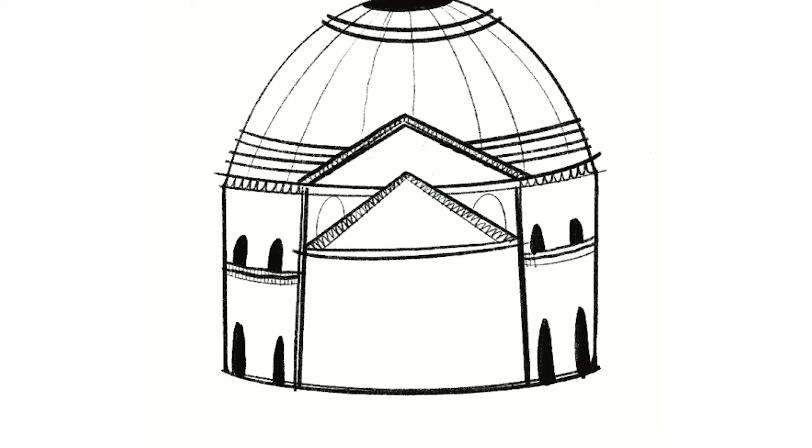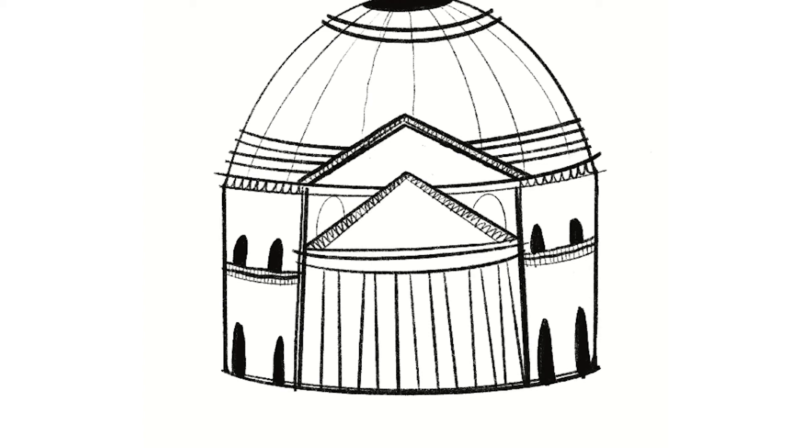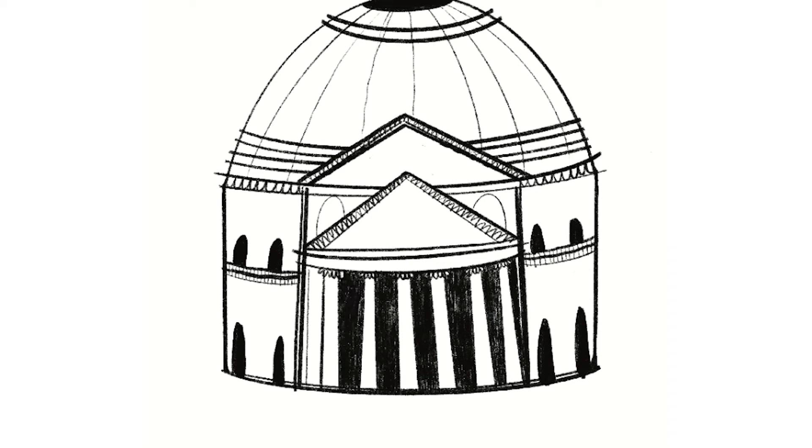To finish it off, we're going to draw the columns in the middle part of the Pantheon. Draw a line at the top of that bottom rectangle and then lots of vertical lines to divide it up — each pair of lines will be a column. Draw some squiggles at the top of each column to add detail, then colour in between each column to give a sense of depth.